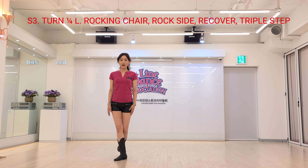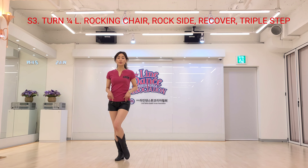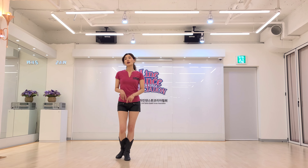Basic six o'clock. Left foot, side drop, recover. In place, triple step: left, right, left.